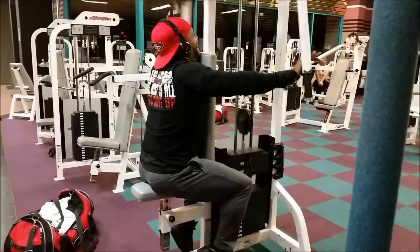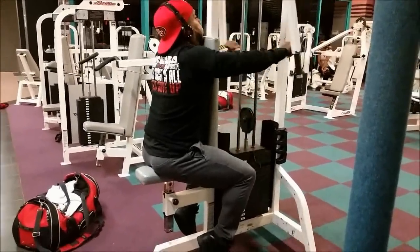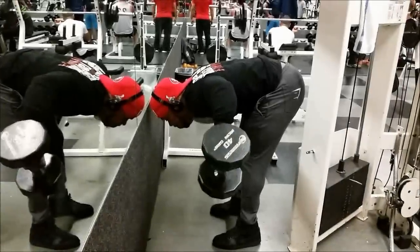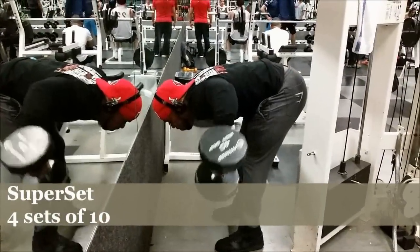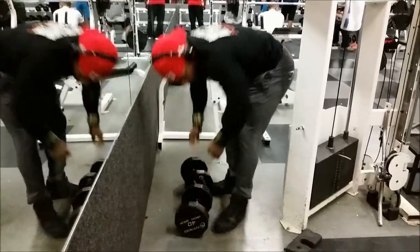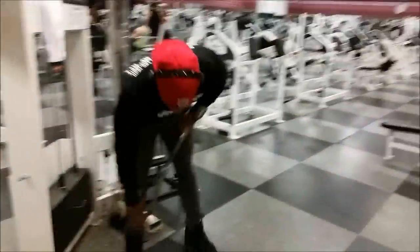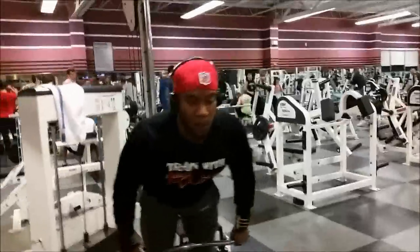Rear delts are really hard to feel. I don't care if you got good form, sloppy form, or whatever. Rear delts is one of those body parts that is really hard to connect with. So in order to make sure I actually feel it and it actually gets worked, I got to feel some kind of pain. Nine times out of ten I'm going to do some kind of drop set on it.